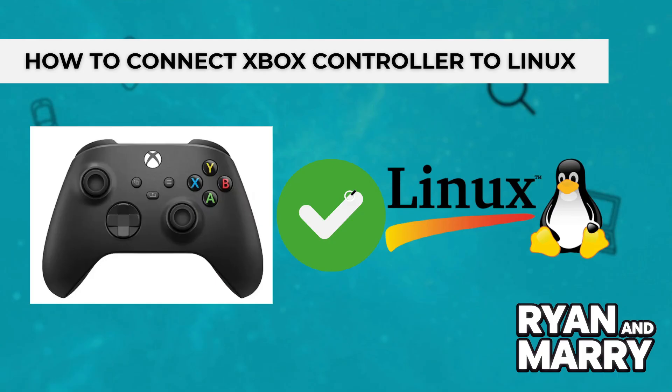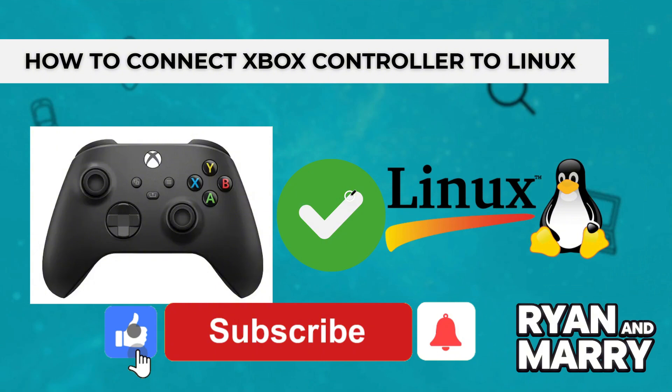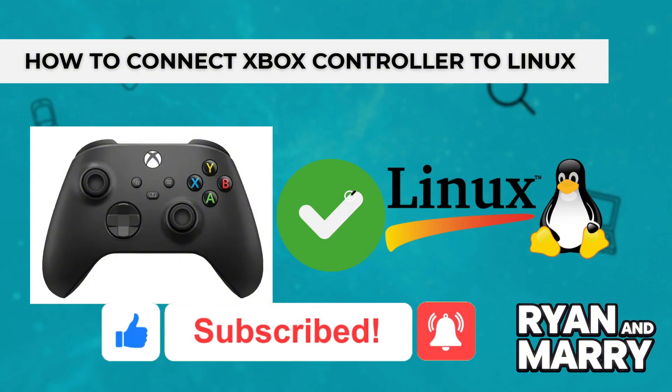If you're using a USB cable, just plug it in and you're ready. If you're using Bluetooth, pair it through the system settings and enjoy. Thanks for watching — if you found this tutorial helpful, please like the video and subscribe to the channel for more tips like this. See you in the next video.